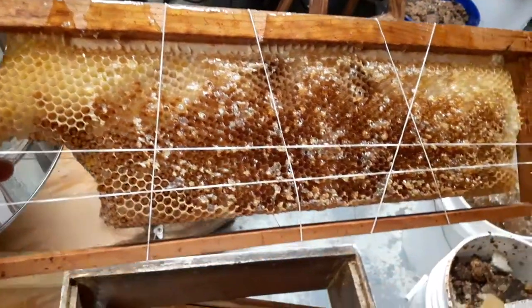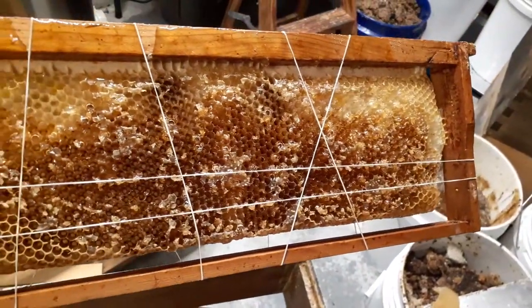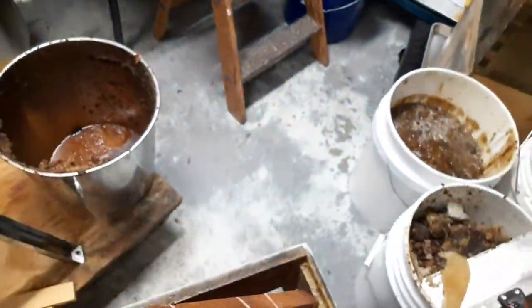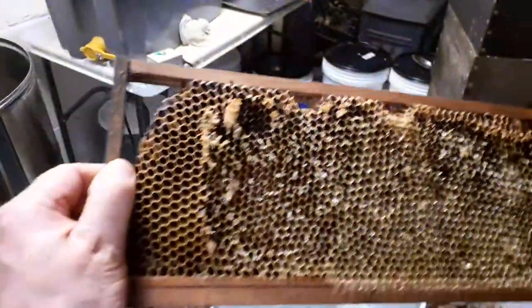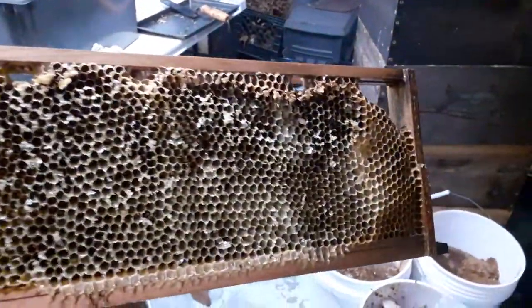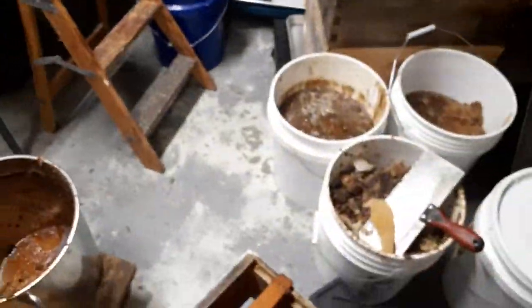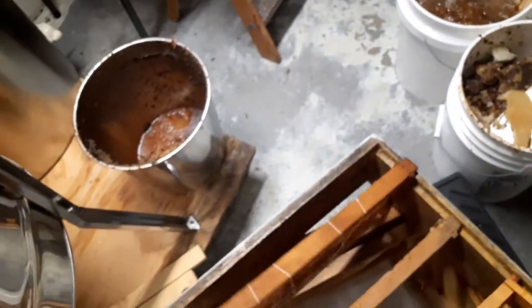If they don't attach all around the bottom, you can just use a few rubber bands and that holds it together enough to run it through the extractor. Now here's a foundationless frame where they did attach all the way around, so that's a good one.